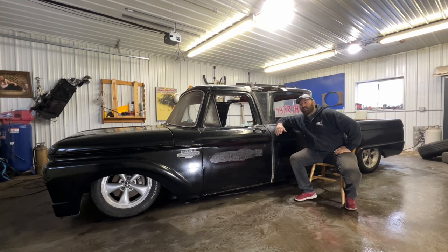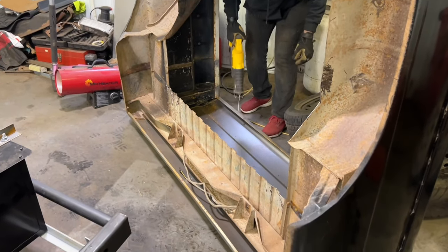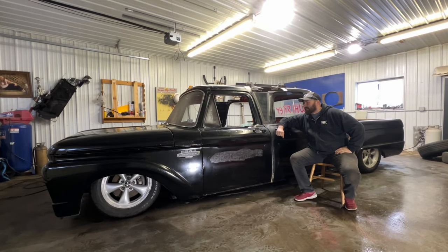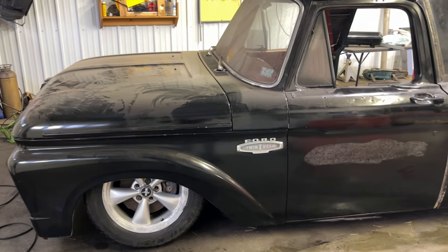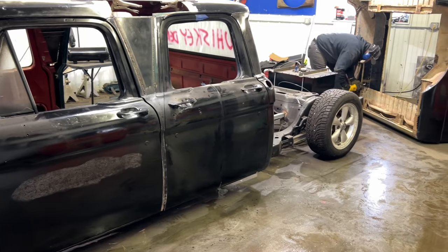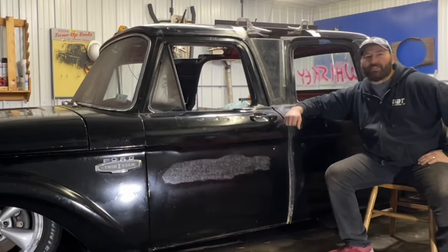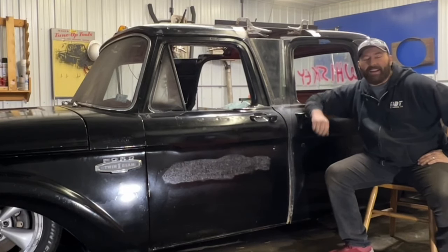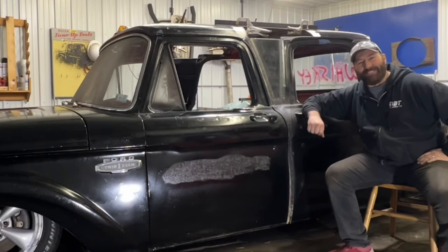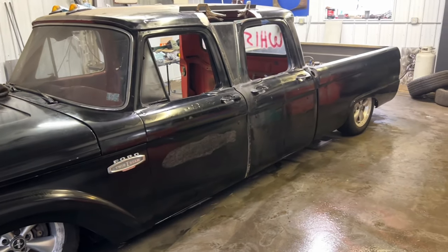I'm trying to get this done by the middle of May so that we can all drive down to Pigeon Forge, Tennessee, for the F100 Nationals. Right now the biggest thing is being able to afford all the parts — fuel lines, brake lines, a windshield, door seals, all that stuff just starts adding up pretty quick. I think we've got a really good shot at making it. Keep your fingers crossed — hopefully we're all driving down together. I'm not sure if Casey's going to have his done.